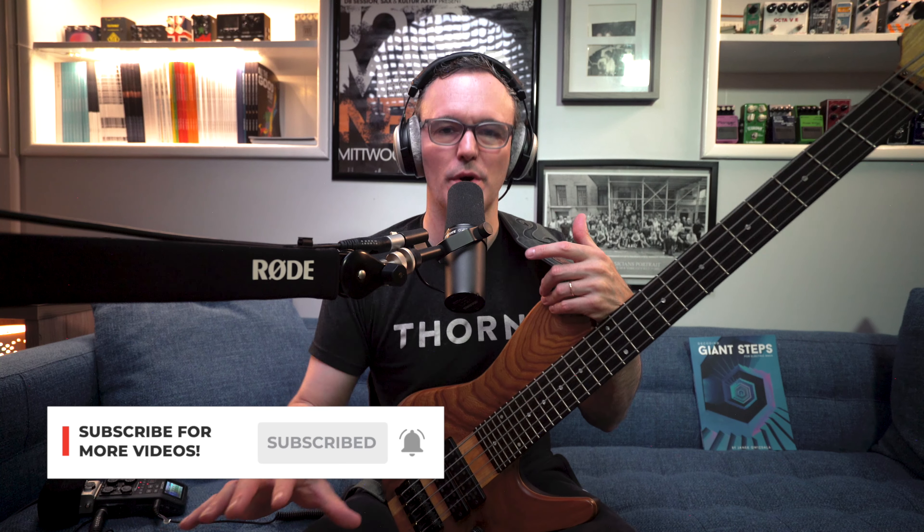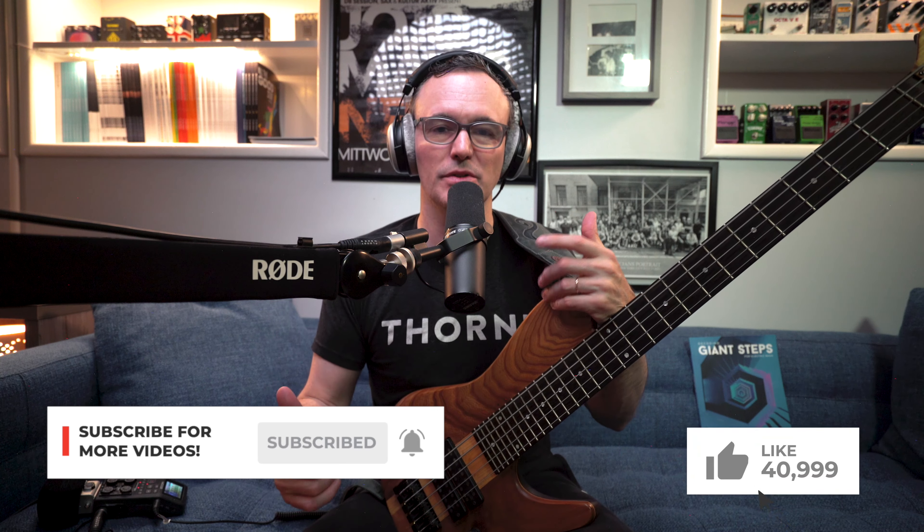Thanks for watching the video — I hope you got something out of it. The book is linked below, and it really helps out the channel if you hit the subscribe button, leave a comment — I'd be glad to give you feedback on any questions — and hit the thumbs up. Let's try and get this video seen by as many people as possible. I'll see you next time.